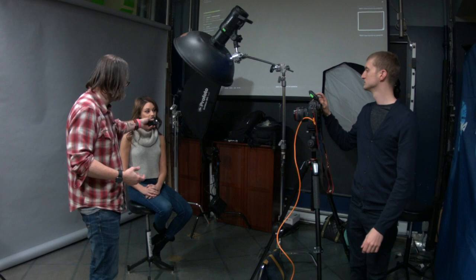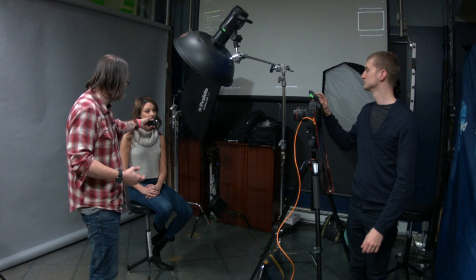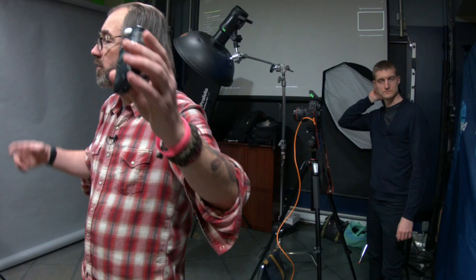Dave can do that from the remote. Now it reads 5.6 — that should give us the proper exposure. I always say this, but I never trust my meter 100%. It's giving me what it thinks is the right exposure. I'm going to take a test shot and adjust from there if need be.